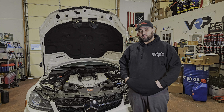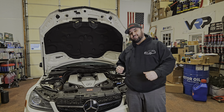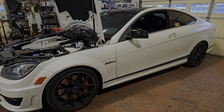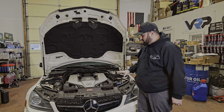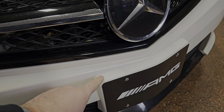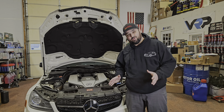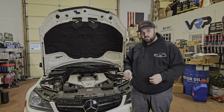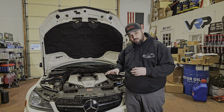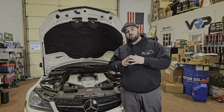Welcome back to the channel. Today we're going to have Rusty rip apart this one-of-one 507 AMG — a C63 507 with a rare matte white paint job. This car is super unique and immaculate, even down to the paint-matched license plate frame. Like all the other M156 cars, this engine has fallen ill to the cam phaser problem.